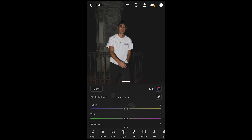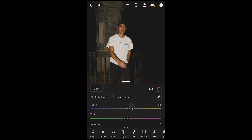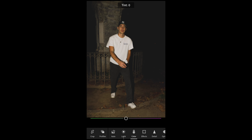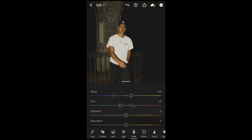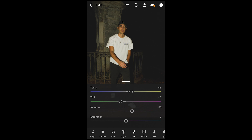Now move over to the color settings. For the temperature, boost that up to plus 15 toward the orange area. For the tint, pull that down to negative 17 toward the green area. Boost the vibrance up to plus 18, then pull the saturation down to negative 21.